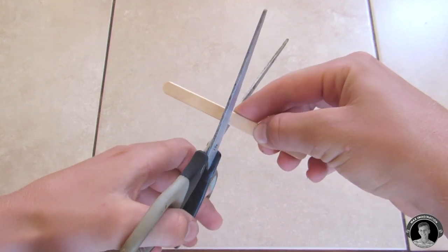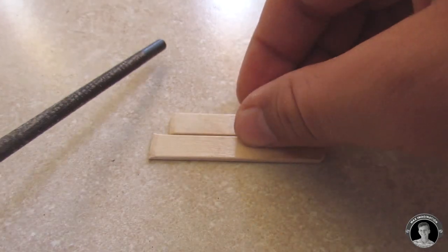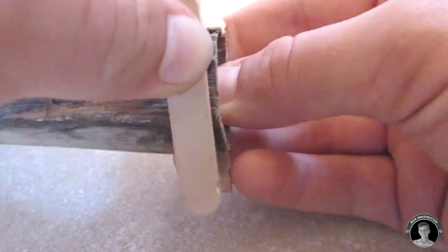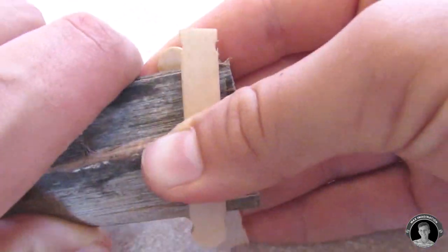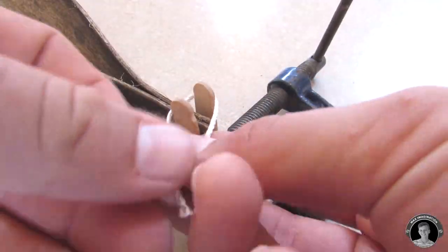To start out, we're gonna take a popsicle stick and split it into two pieces, then file some grooves into each end. Take your seed pod and go to the end that you cut off. Press the two popsicle sticks together with the seed pod in between — you're squeezing the end and creating a watertight seal.